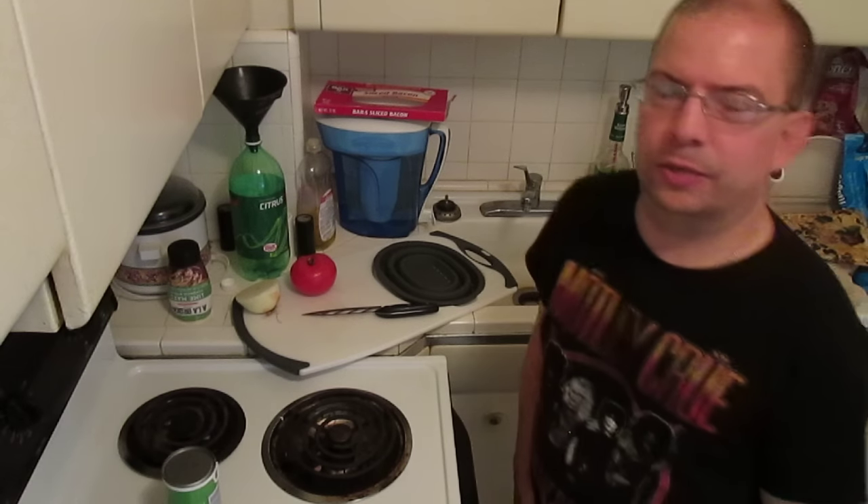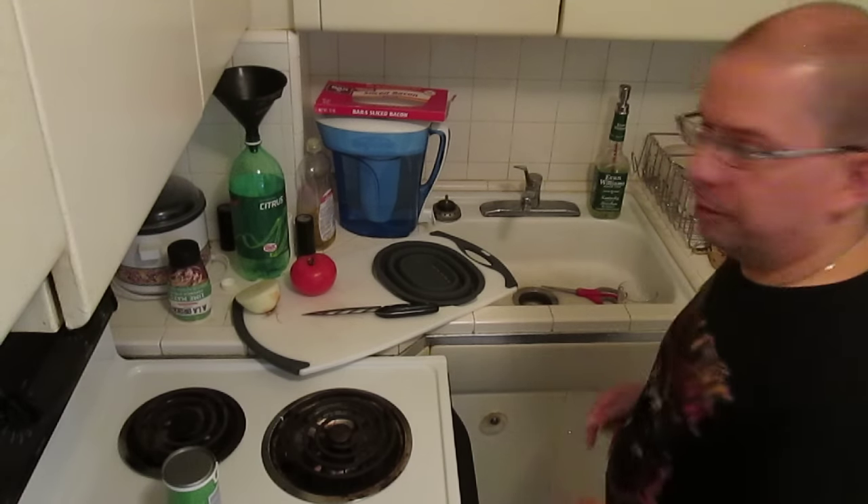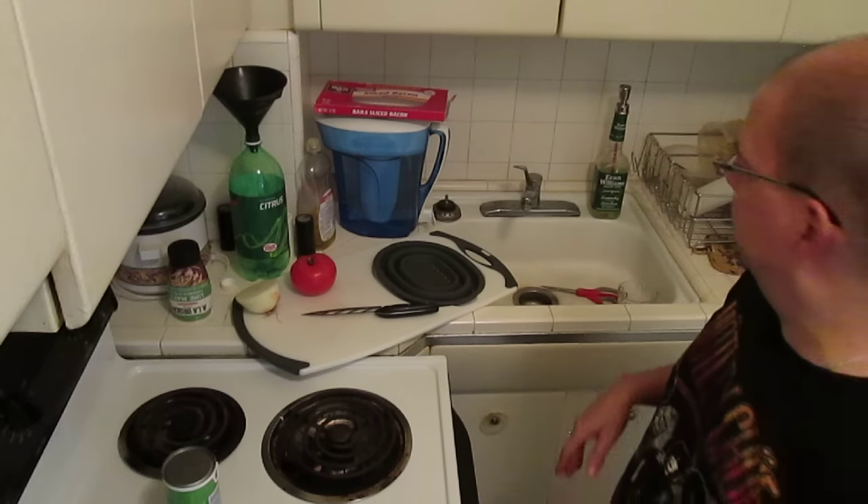Hey everybody, I'm Daniel Jesse and welcome back to my bachelor kitchen. Today we're going to be cooking a BLT sandwich — bacon, lettuce and tomato.